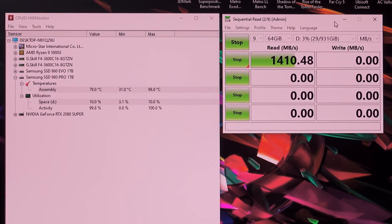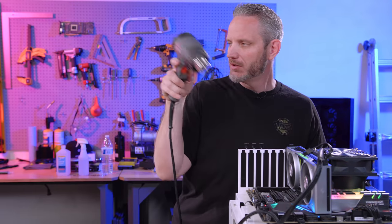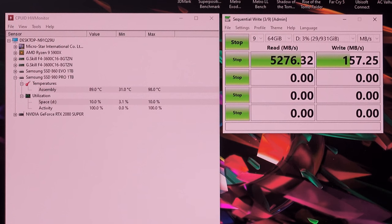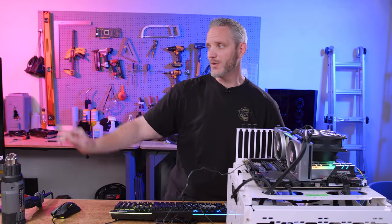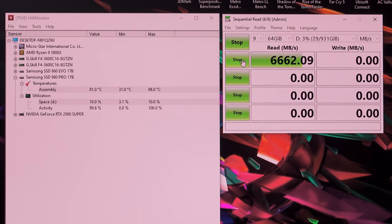1,410 megabytes per second — it can still do 1,400 at extreme temps. At 79°C it went back up to full speed. Just by putting the fan on it, look how fast it's bringing speeds back up — down to 80°C. At 82°C it's at 5,300 megabytes per second, so it's clearly throttled about 1,000 megabytes per second below full speed. At 78°C it's back to full speed. So having found where it starts to throttle — at least on read — around 78 to 80°C. At 79°C write is still at 4,544 megabytes per second.